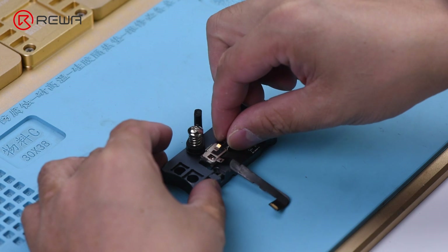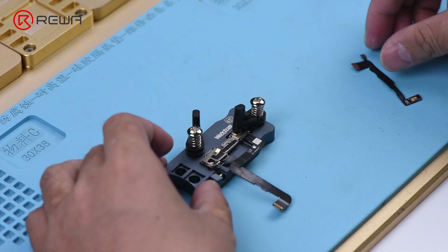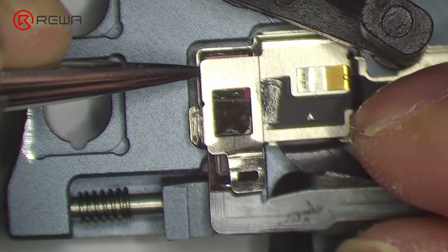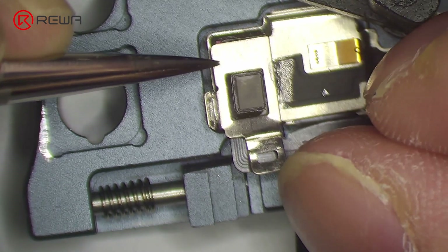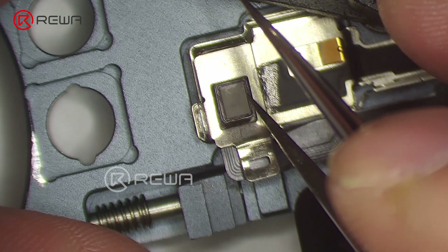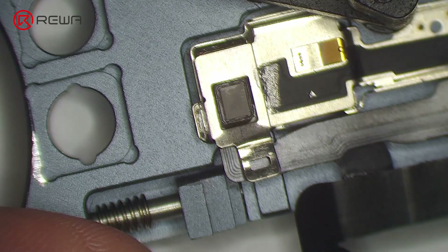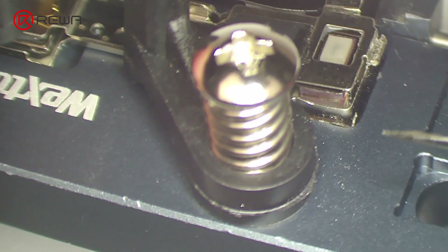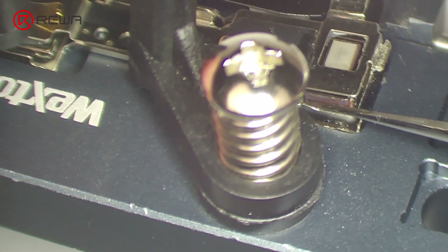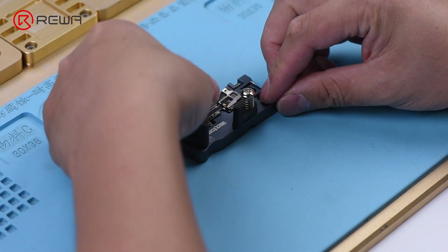Attach the flex cable to the holding fixture. Put the dot projector flex cable in position. Add adhesive between the dot projector module and the crystal. Once the adhesive has set, arrange the flex cable.